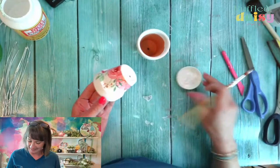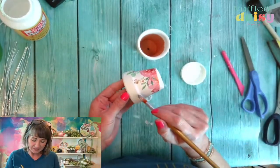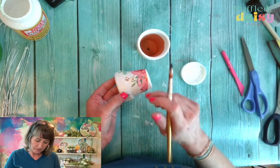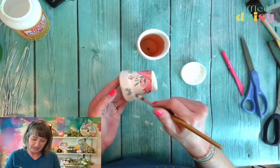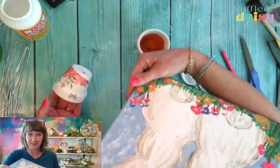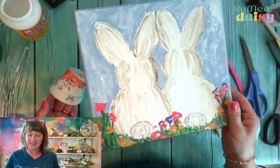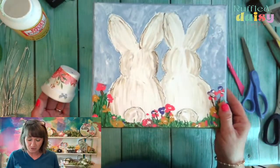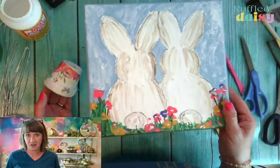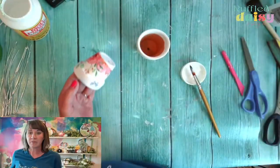I know, right? It's amazing the stuff that you can paint with and create with. We don't have to have perfect painting skills, although I can teach you to have perfect painting skills on Sunday when we're doing this. I love this — this is so cute. It was so easy, and this is going to be the best $10 that you have ever spent.